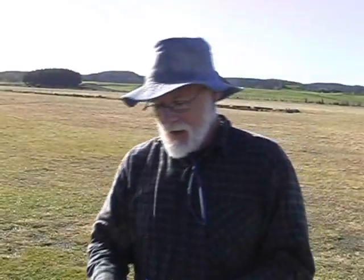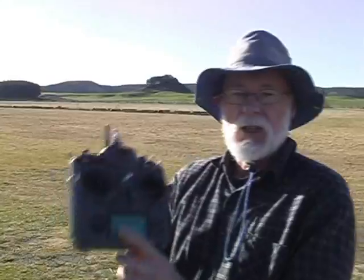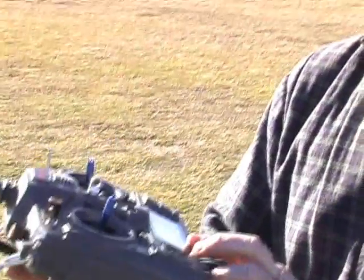Hello and welcome to RC Model Reviews. Today I'm going to try out the battery modification I made to the IMAX or FlySky 9X transmitter. I've had this on all day, it's now sometime in the afternoon, and the battery voltage still says 9.9 volts. And remember that isn't a true 9.9 volts — it's actually around about 7.1 volts.